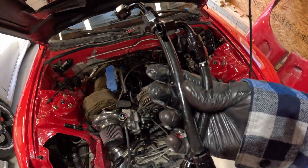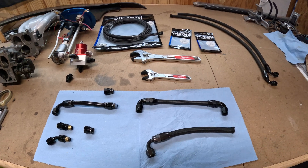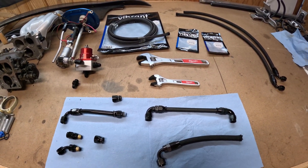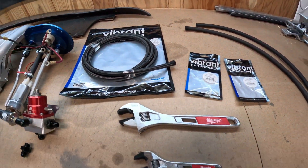I was elbows deep redoing the fuel system on the RX-7 and I got to thinking, not everybody knows what PTFE line is, how it differs from traditional AN line, or even how to assemble it. So I figured let's make a quick how-to video explaining what the differences are, how you put it together, and how you get your fuel system up and running.